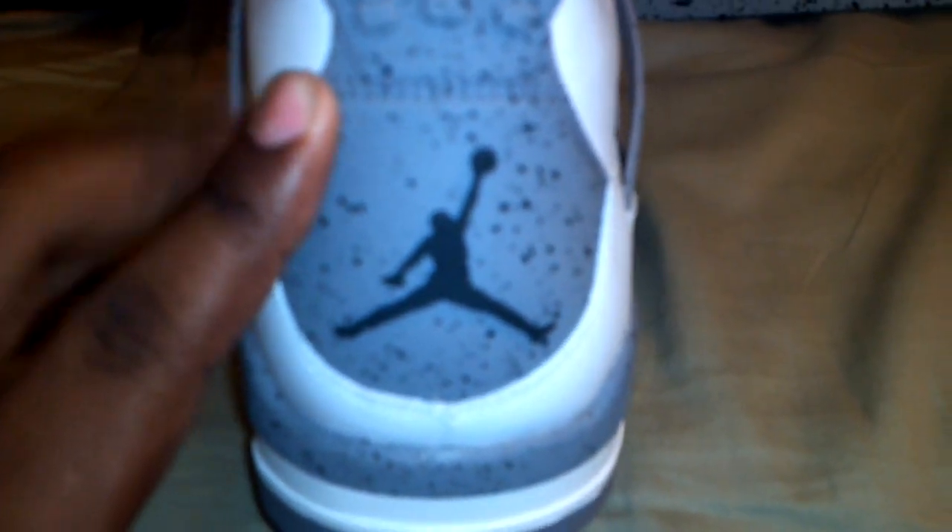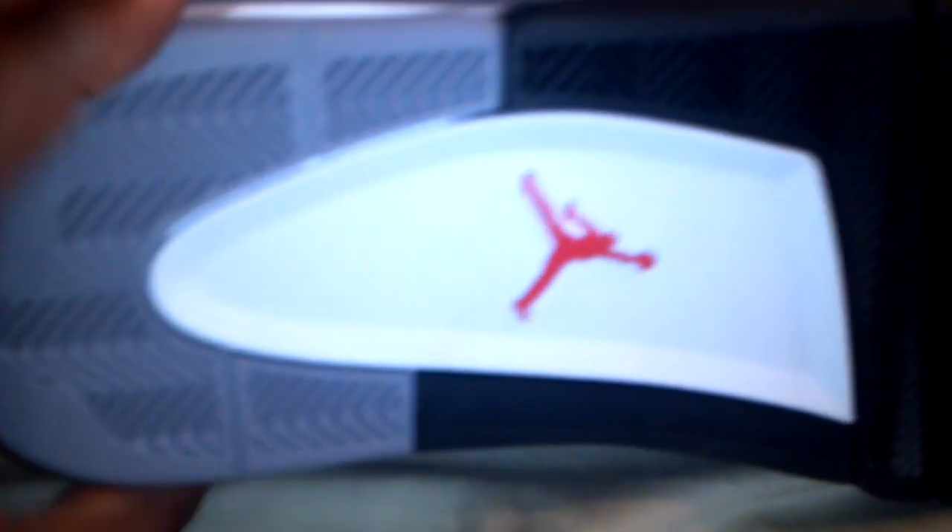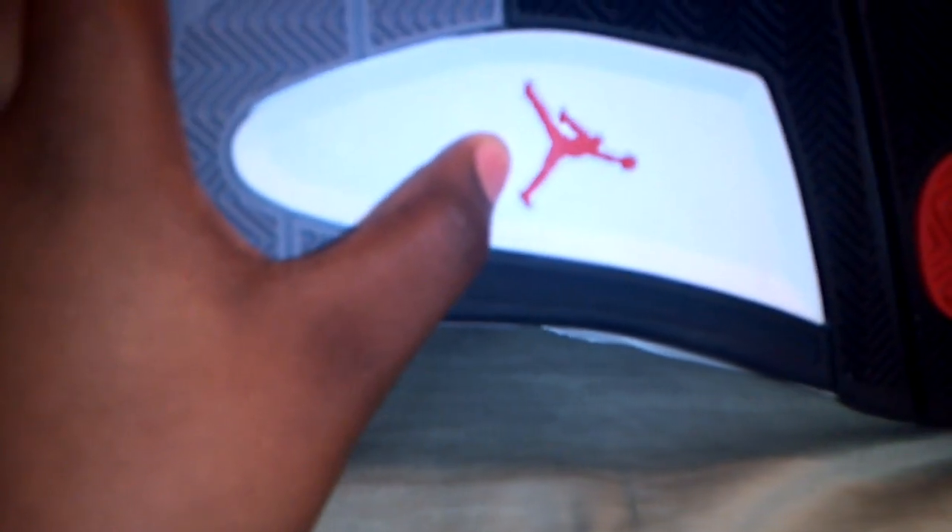The only thing that separates these from the OGs is that it says Nike Air with the swoosh instead of the Jumpman. You have the white smooth leather, then the Cement Gray pattern, followed by the black — which provides really good support when you wear them. Then of course you have the air unit; the 3s and 4s both have the air unit — you can see the air bubble right there. Then the white midsole and on the bottom you've got your gray, white, red Jumpman, black, red, and gray.